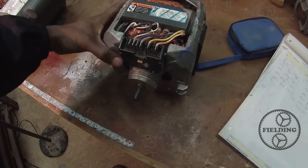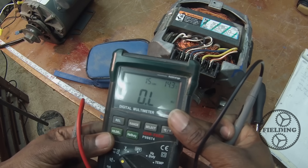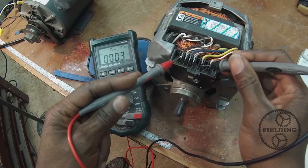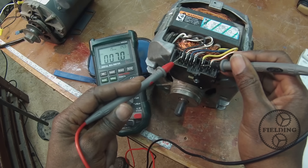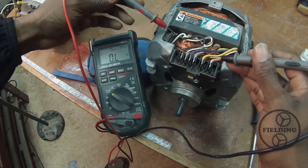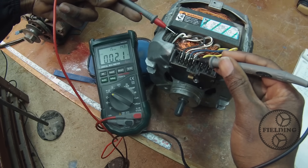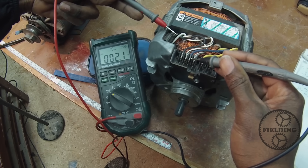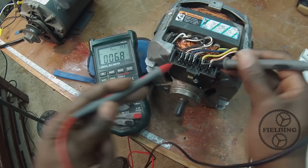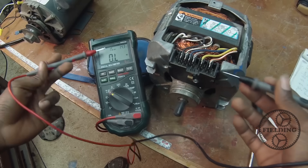Break back out the multimeter and set it to measure ohms. Start with the one I know is the start winding — yellow and black — and it reads about 7 ohms. Now going to the high-speed winding, white and blue, it settles on 2 ohms. There's a huge difference in resistance: 2 ohms for the run winding versus 7 ohms for the start winding. The start winding has a thinner wire and higher resistance, so it gives you a higher reading.